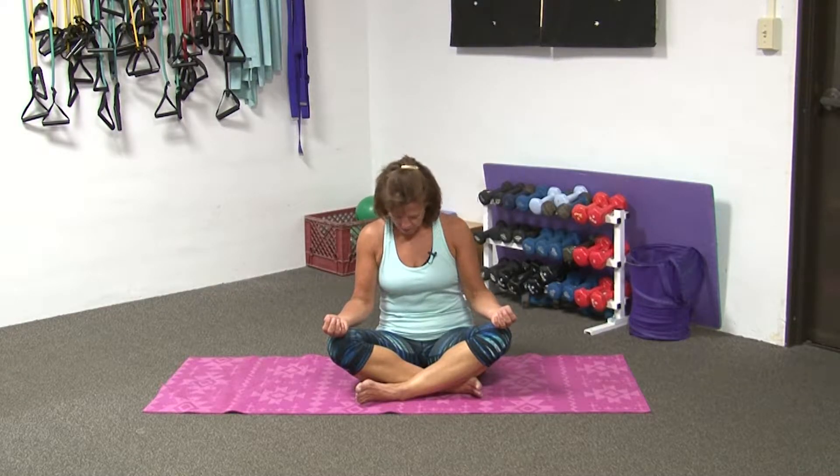Bring it back to our center and just reach into the sky, opening through your jaw, your neck. Continuing to breathe. Bring it back to our center and simply just begin to circle your neck, your head, feeling each side of your neck, enjoying your stretch, enjoying your breath.